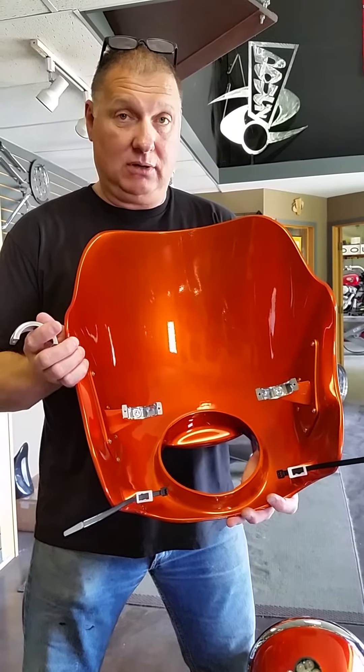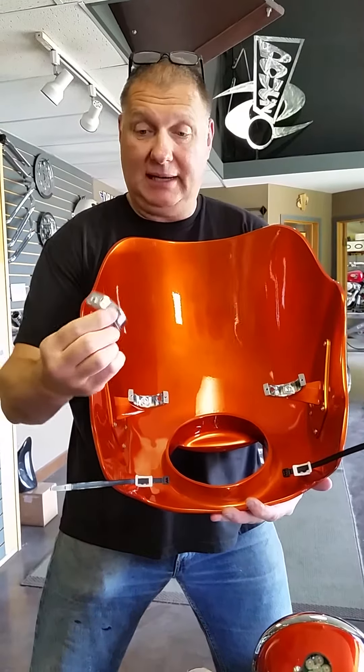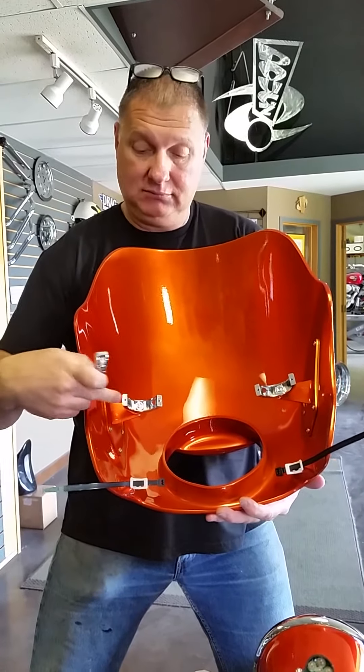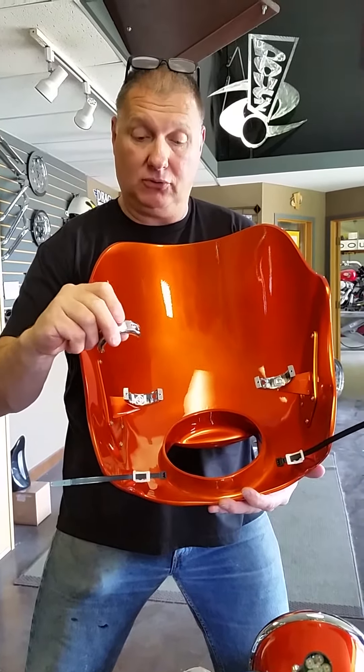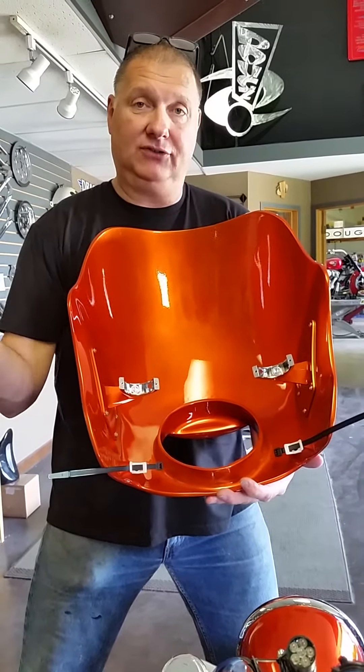Installing an Evil Eye or Fatbomb fairing is extremely simple. We have these two-piece clamps — this is the back half, front half — and a couple of small allen bolts go through this and into this after the fairing is set in place.